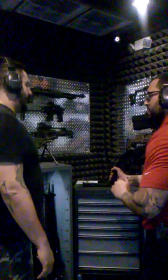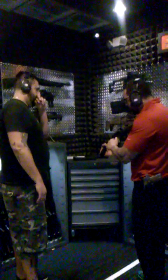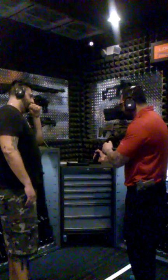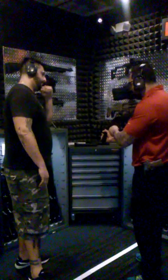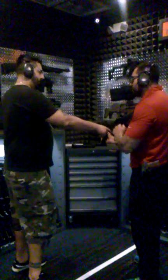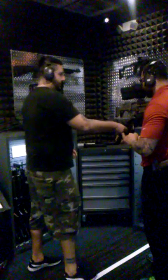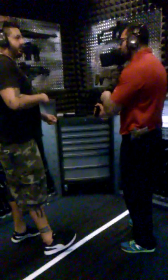That chambers your first round. Your safety is right here, just go down. For semi, one at a time, and then there's a three-round burst. You just hold it down for a three-round cycle, and one more up for full auto. Once you turn it to semi or three-round burst, it's already on three.